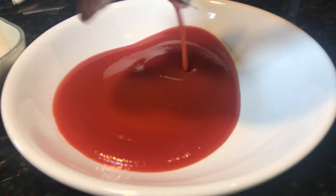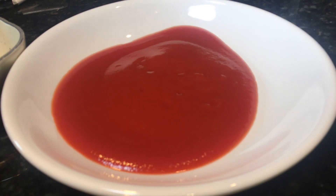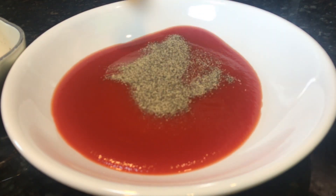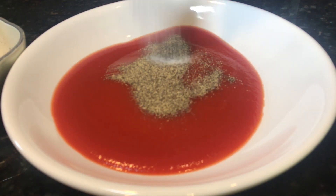Let's create the sauce first. Let's put one small can of tomato sauce. Also adding one teaspoon ground pepper and one teaspoon salt.